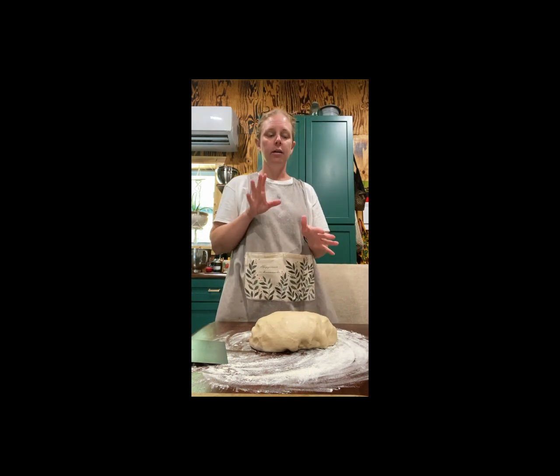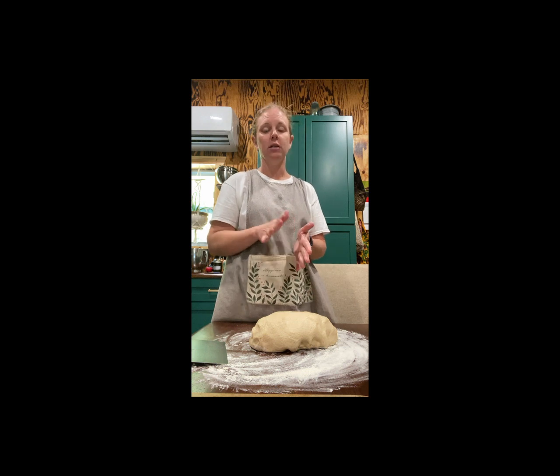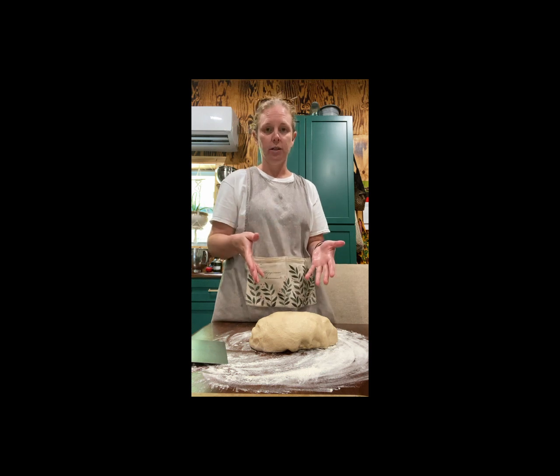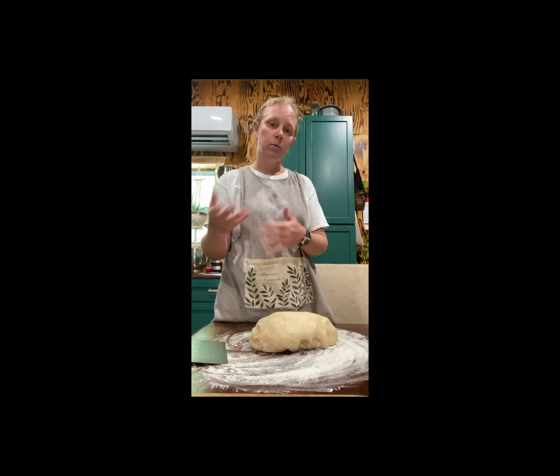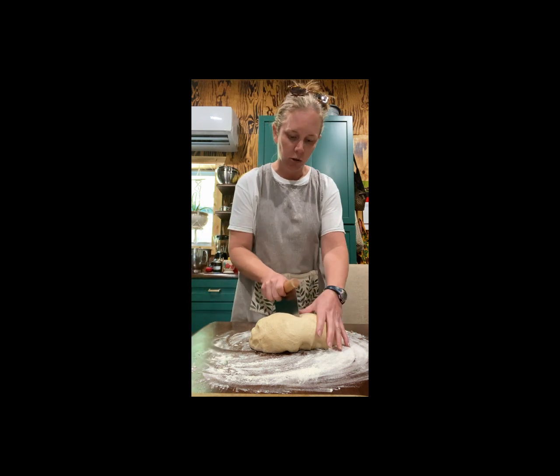Today I promised I would show you how to make hot dog buns. So I'm going to make a few hot dog buns, but I also need hamburger buns this week and a loaf of bread. The recipe I've made today makes two loaves, so that'll give me one recipe of hamburger buns and then a loaf of bread. I'm just going to divide it in two.